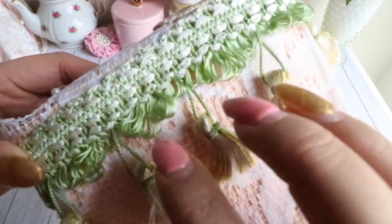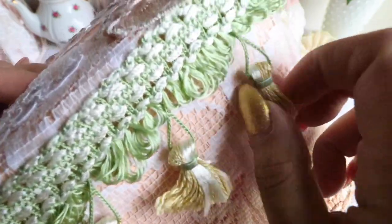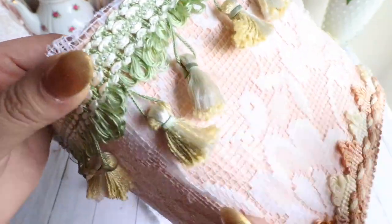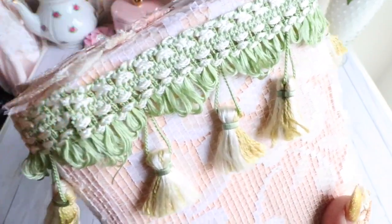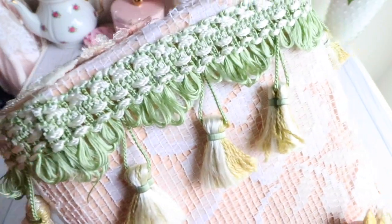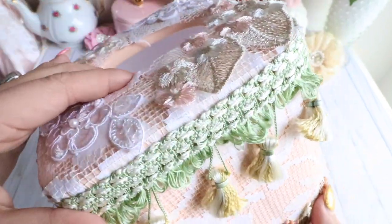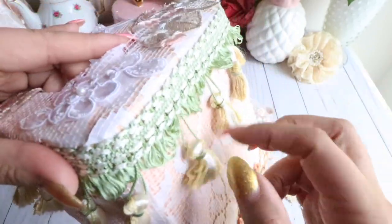On the top I added this beautiful green little tassels trim. It's so gorgeous — I love the green color. It's very, very shabby chic and vintage. I don't have any of that left to share with you guys, but you can see it there. It's really, really beautiful. I love it, so I added that on the top. I just love these little tassels here.